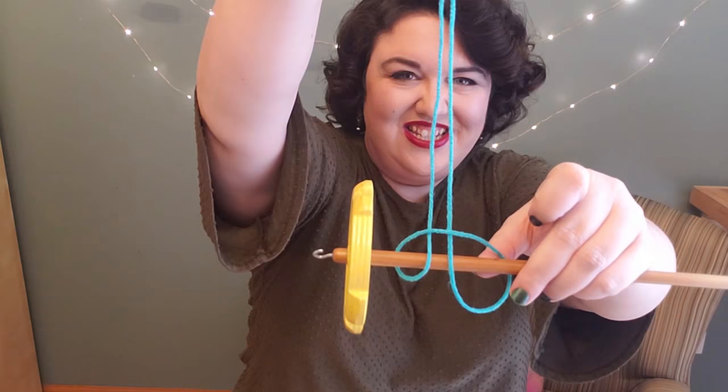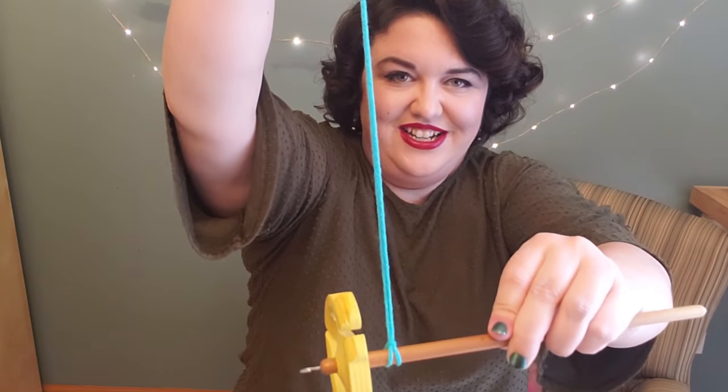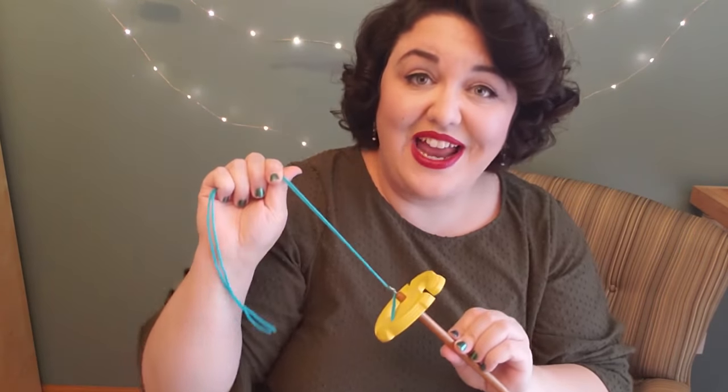This is a Snyder spindle called a 45. It can be a little tricky to get the fiber going onto the spindle, so that's why we use a leader. Take a length of yarn — this is just some leftover acrylic — and tie it into a loop. Then take the spindle shaft so that it just makes a hitch around the spindle. Now I can put the fiber up through the hook on the top and I am ready to spin.